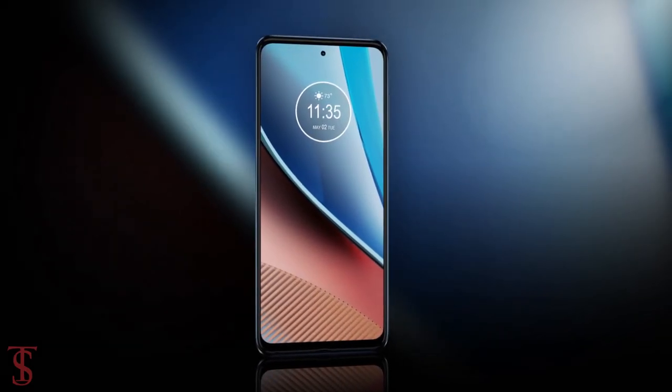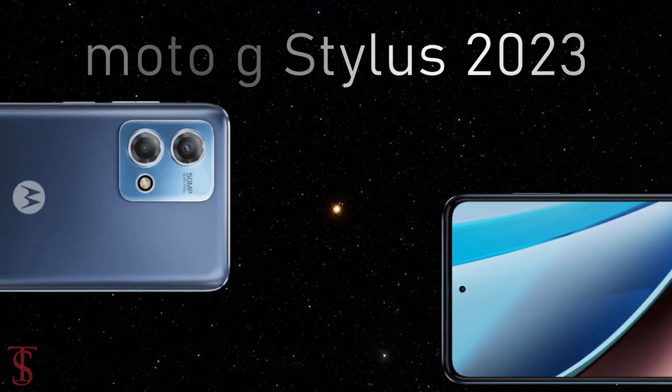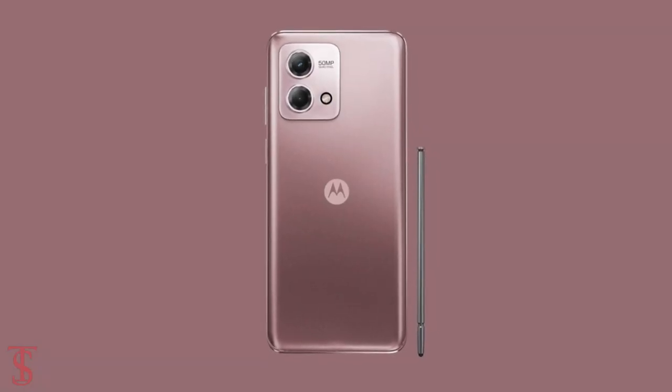The Moto G Stylus 2023 edition smartphone has been priced in the US market at $200, and it is now available for purchase in midnight blue and glam pink color options.